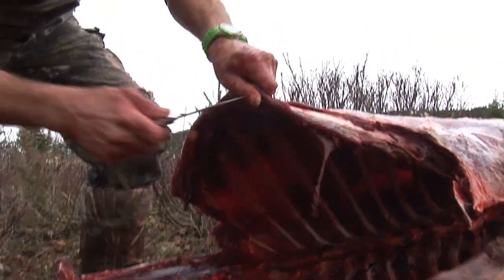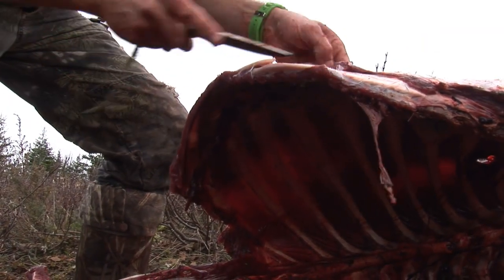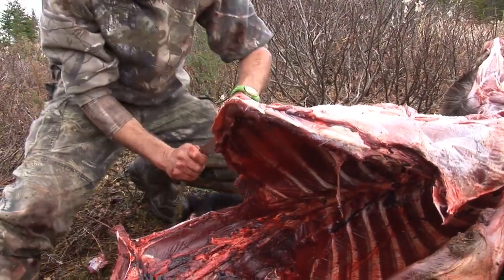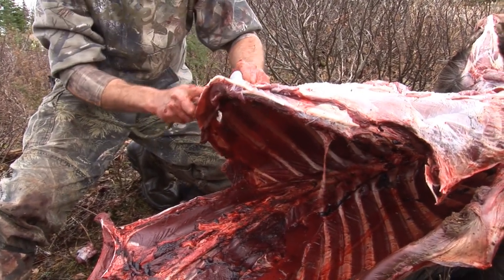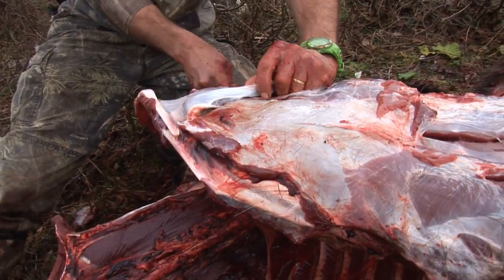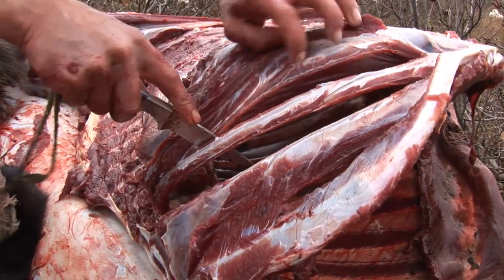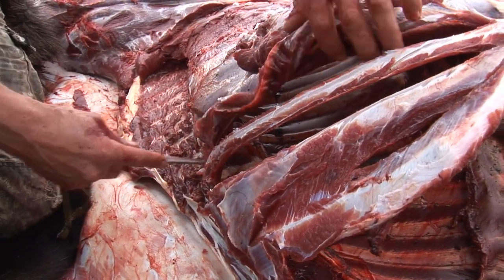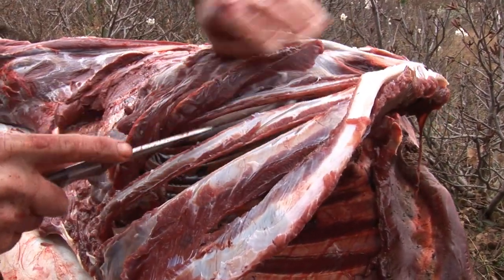Now when you start the ribs, trim up anything you don't need. There is a little bruise our friend left behind here. It's a little tricky starting off but you will get the hang of it pretty fast. Just follow each side of your rib and then continue on — just follow the rib right down to where the back strap's been cut off. Pull it tight and just cut it close to the rib.